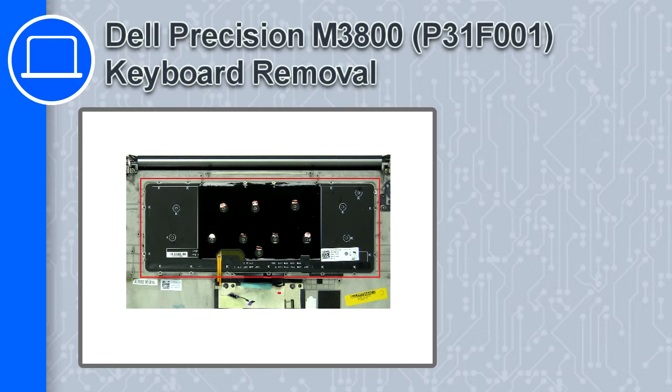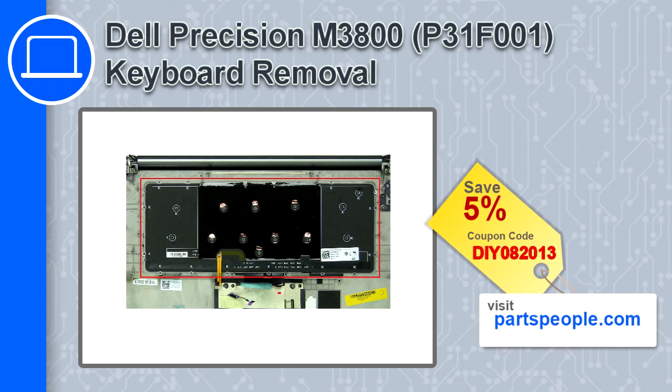How's it going? This is Ricardo and in this video I'll show you how to remove the keyboard from a Dell Precision M3800. If you're looking for parts for this laptop, go to our website and use this coupon for a 5% off discount.